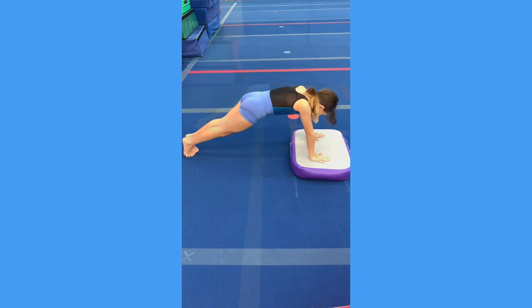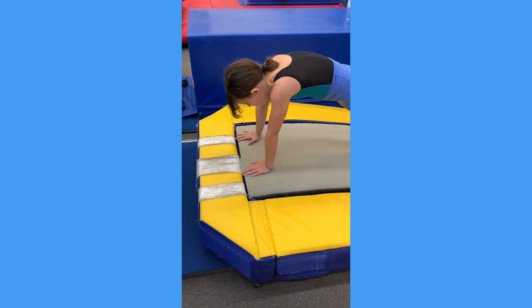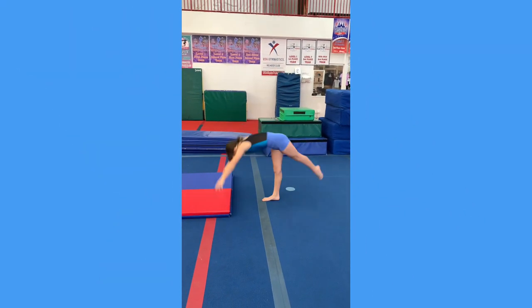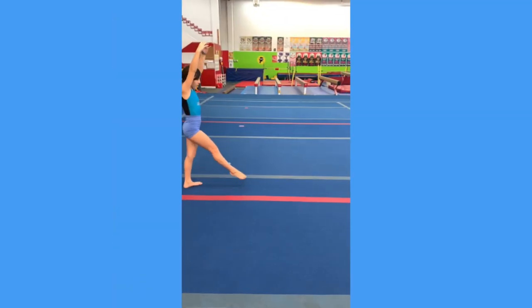Push-up hop with a pop it. Push-up hop on the floor. Push-up hop on the board to the collar. Handstand hop up to a panel. Handstand hop off a pop it to a panel. Handstand hop on the floor.